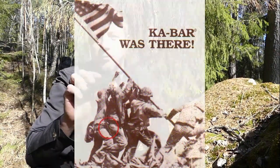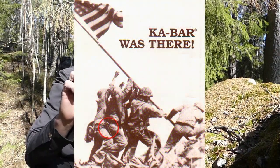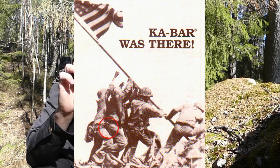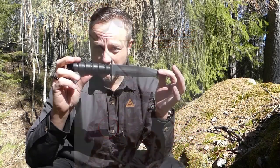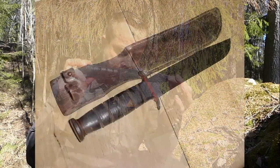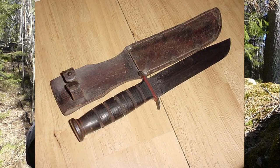During the war the knife was manufactured by several companies. It was made by the Camillus Company, the Union Cutlery Company — which later changed its name to the K-Bar Company — the Robson Cutlery Company, and also the PAL Cutlery Company.